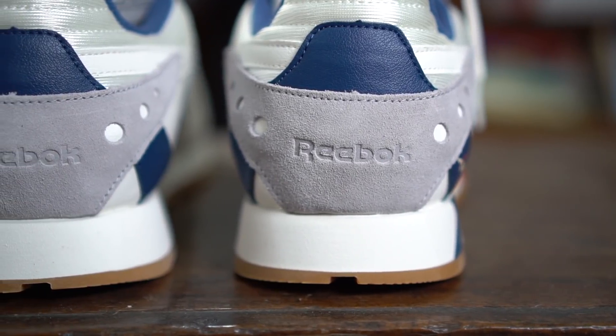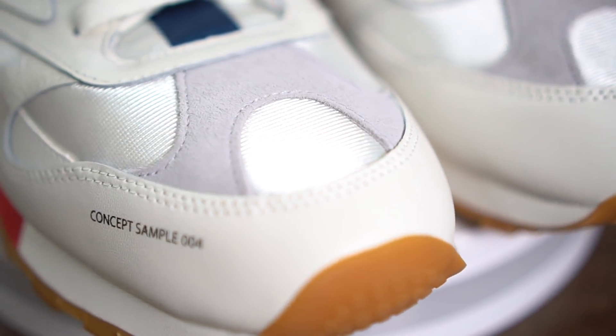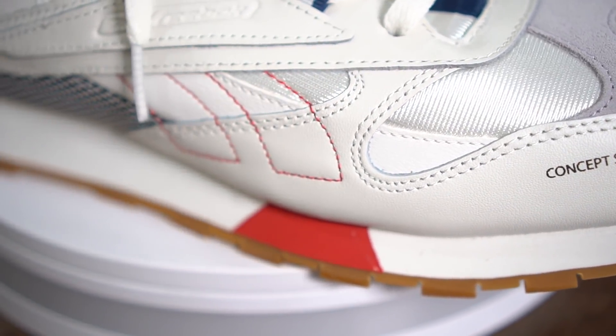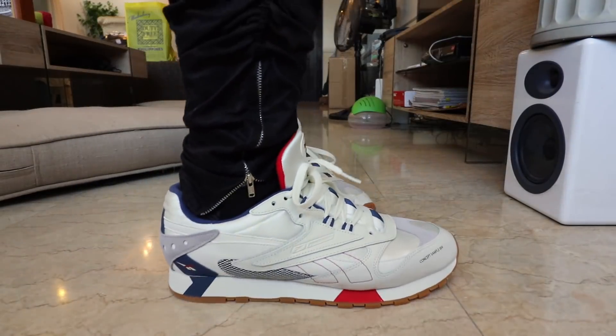Moving down to the midsole, it's still your same EVA foam with hints of red and blue, and then you have that super familiar gum sole that we've all come to love with the Reebok Classic Leather. In terms of style and design, it's actually inspired by the Reebok Aztrek, one of their newest silhouettes — a chunky dad sneaker.